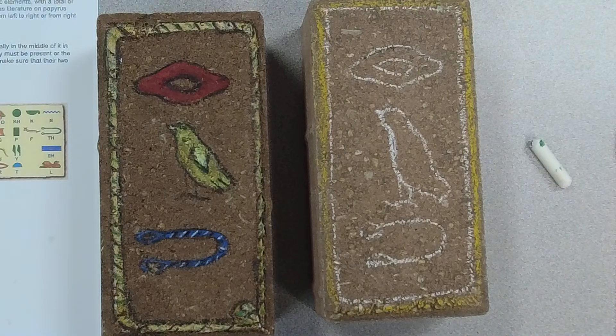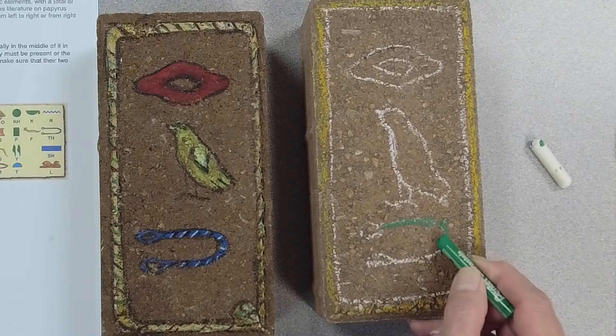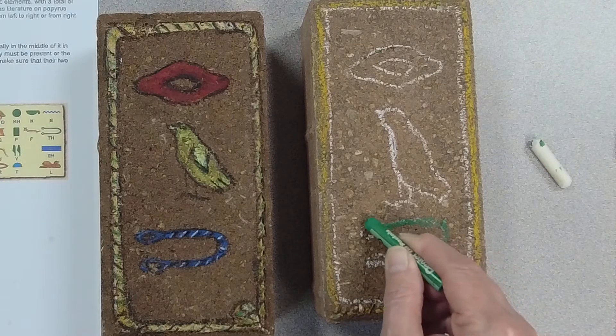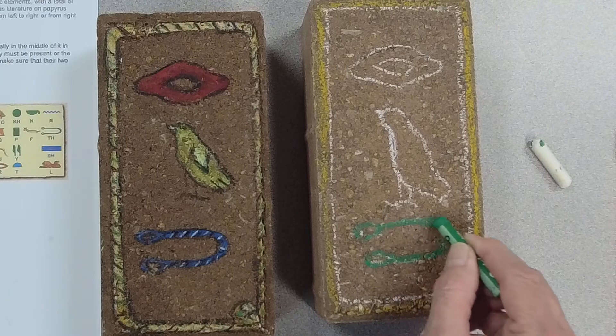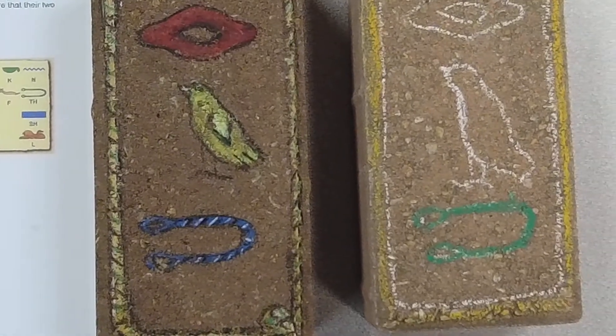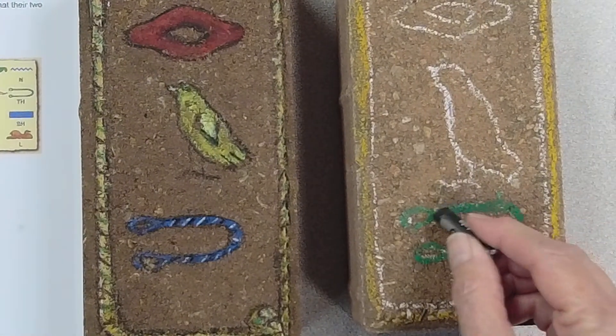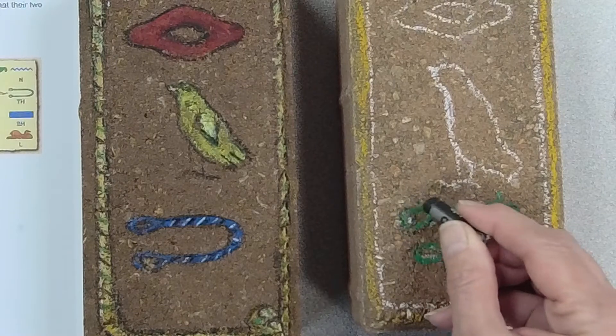I think I'll make my little rope green this time. You can press pretty hard with the oil pastels. If you want to do a background on them, you can do a background as well. Let me do some details on my rope — maybe outline just a little.